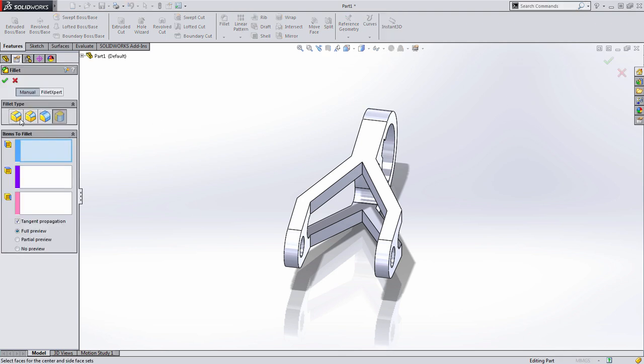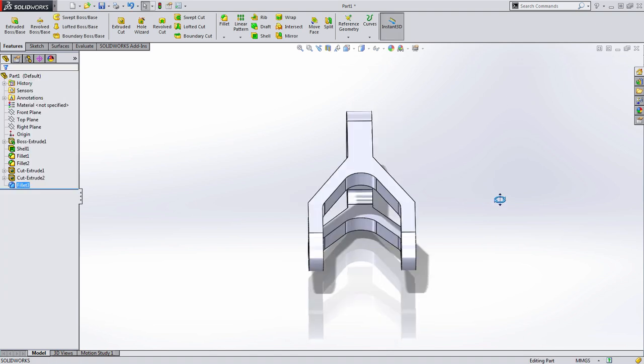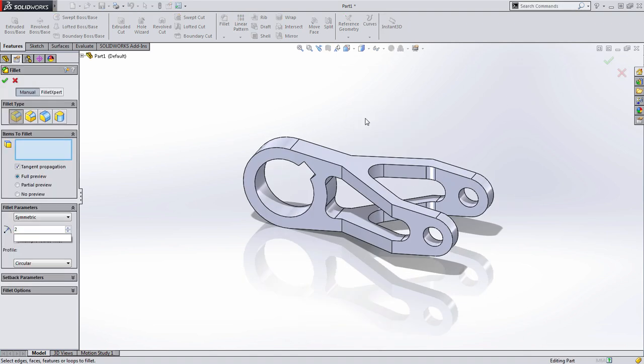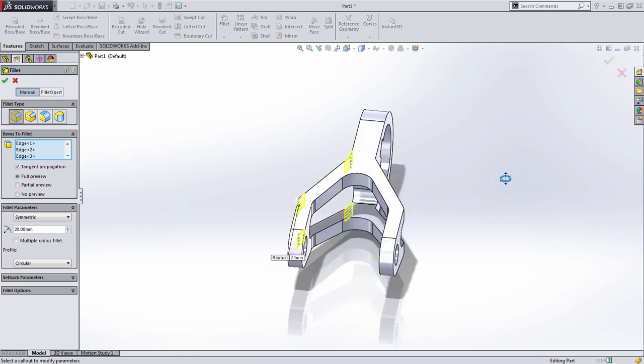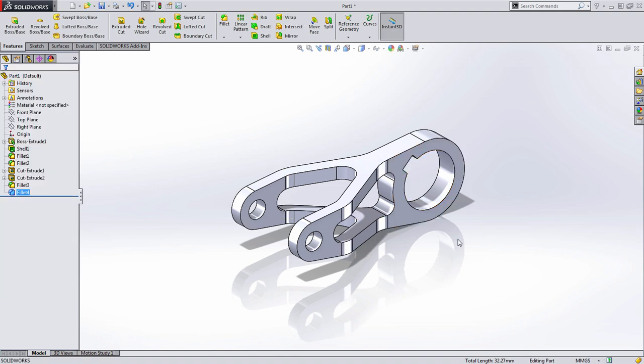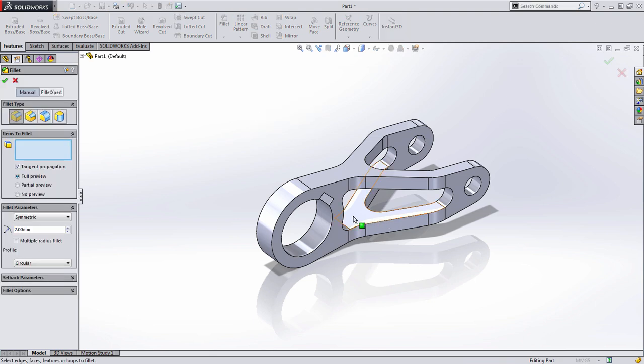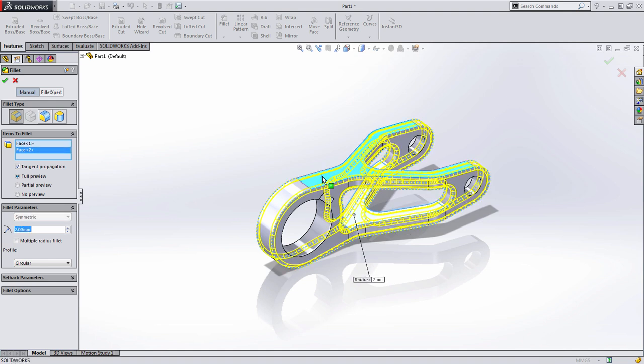All that's left is to add a few fillets. I'll add some 10 millimeter fillets — starting by grabbing an edge, a pop-up appears which is convenient for selecting similar edges. We grabbed all the inside edges with just two selections. We'll do the same for the outside fillets, which are slightly larger at 20 millimeters — select the edge, toggle through selections to get the right ones, then right-click to confirm. Finally, there's a series of two millimeter fillets that need to be added throughout the part, including in the pocket and on the outside pocket.